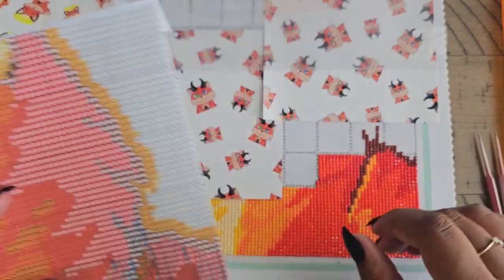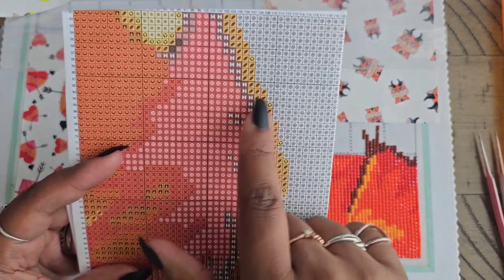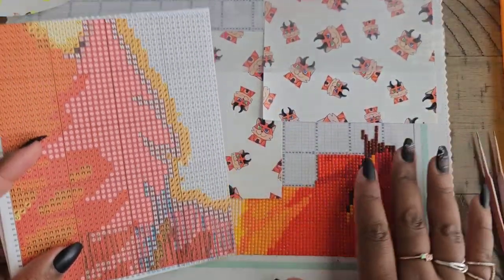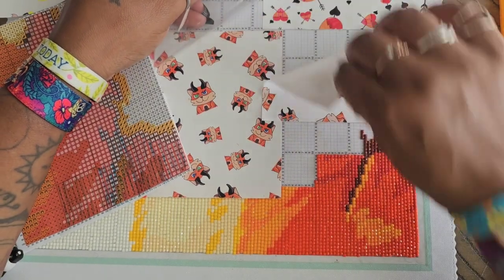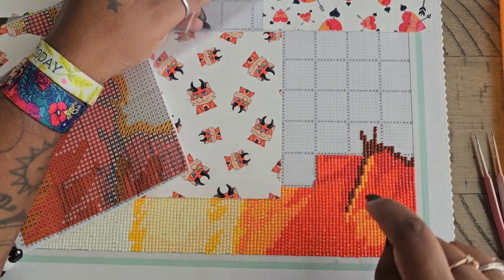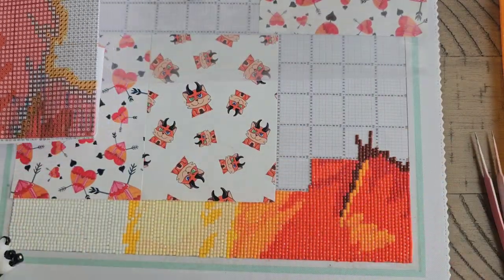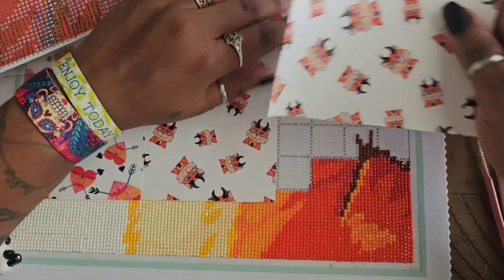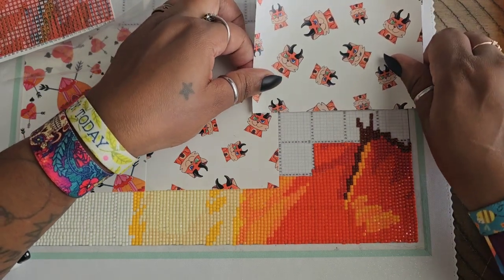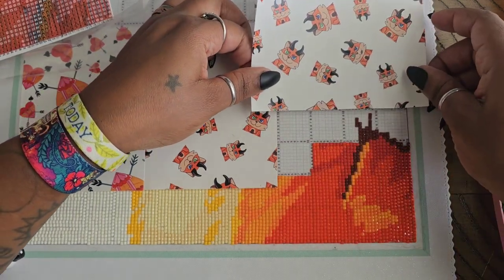Use good parchment paper or release papers. What I did was figure out where my pattern stopped and started. This is five squares up, and you see the bold lines on your pattern — those are your 10 by 10 squares. You can count the squares: one, two, three, four, five, and then block it off, which is what I did. To make it less daunting for myself, I made it even smaller by covering up numbers I'm not going to need.